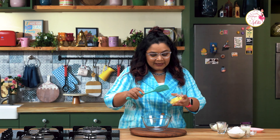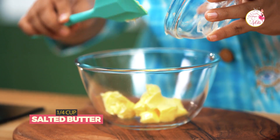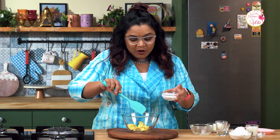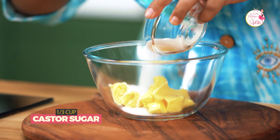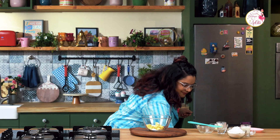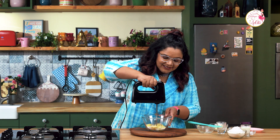We are going to begin with some butter — let's put that into a bowl. This is a one bowl recipe, so it's going to be super simple and everyone can make it at home. With the butter I'm going to add some caster sugar, so your fat and sugar go in, and I'm going to beat this now with the electric beater.